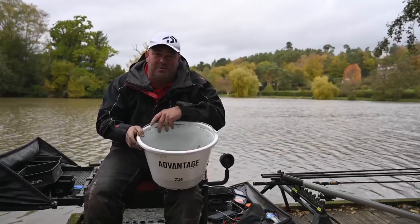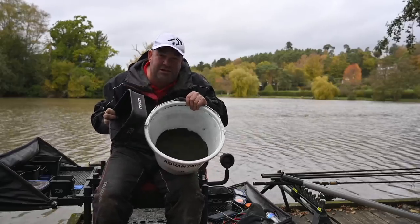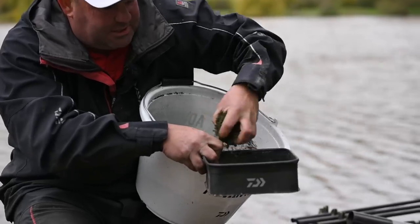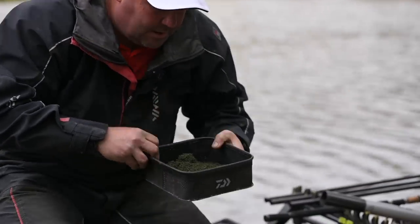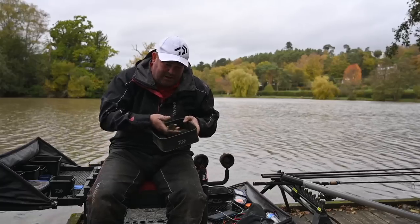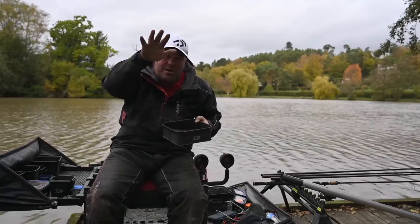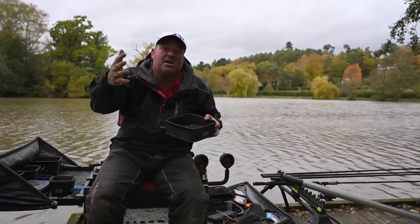The second tip I want to give you involves actually using the groundbait. As you can see I've got some Green Bream mixed up here. When I'm actually fishing I'm going to have a little bit in the bowl and what I'm going to do is always mix your groundbait dry — this will burst out of your feeder creating a cloud, almost like a haze, on the way down to the bottom, which can be absolutely brilliant for drawing those fish in especially early in the session.